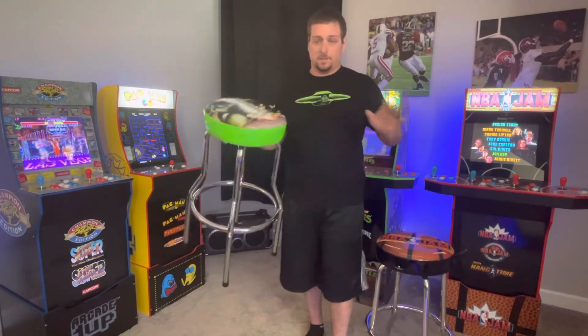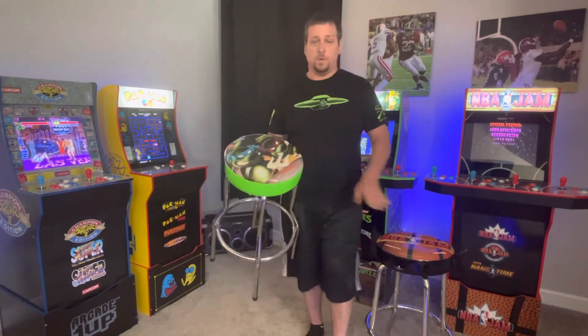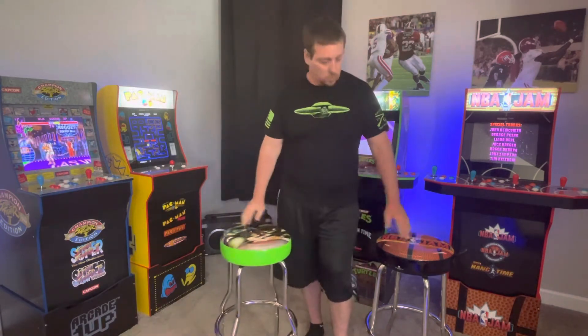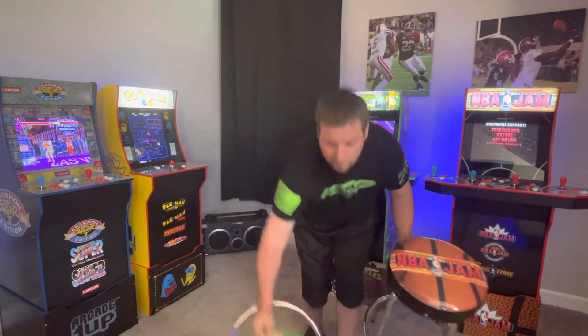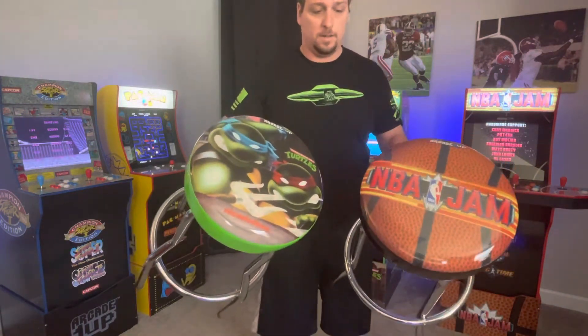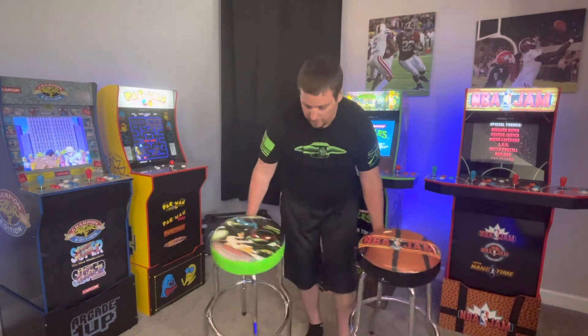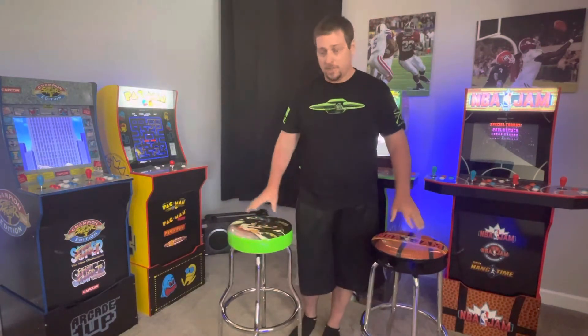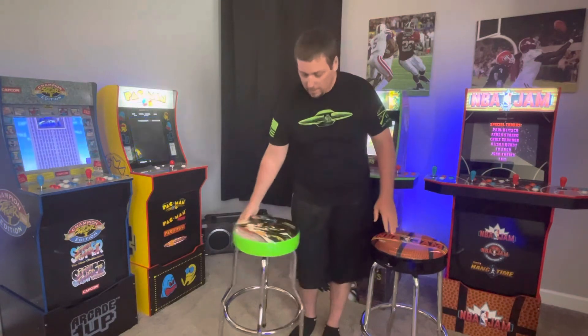These stools are awesome — either one you get, Gen 1 or Gen 2, they're both fun and they both look great. You can see the artwork on the Ninja Turtles and the NBA Jam artwork looks great, and the quality of build looks great. Let's talk about some differences that are obvious real quick.